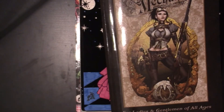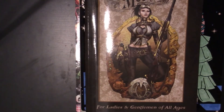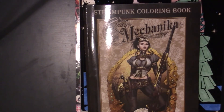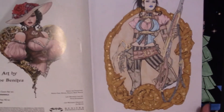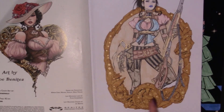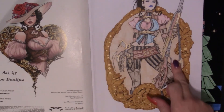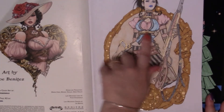The next book is Joe Benitez's Lady Mechanica Steampunk Coloring Book for ladies and gentlemen of all ages. I read the Lady Mechanica comic books, so when I saw this existed I just had to get it. For this page I used pencil crayons, and for the outside and background areas I used Chameleon markers. The gold is done with a gel pen too.